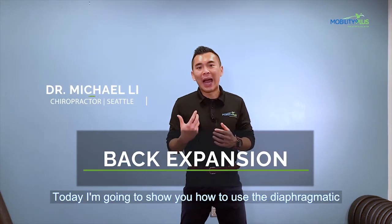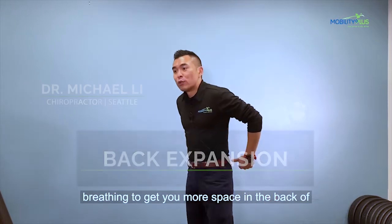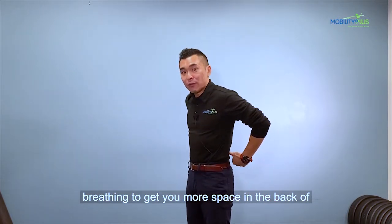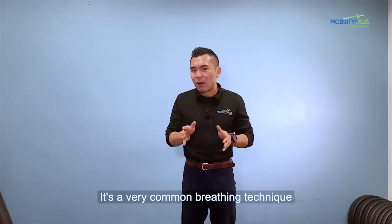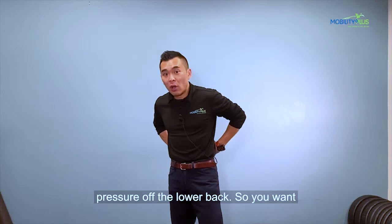Today I'm going to show you how to use diaphragmatic breathing to get you more space in the back of your back to alleviate your back pain. It's a very common breathing technique we use in the clinic to help patients take some more pressure off the low back.